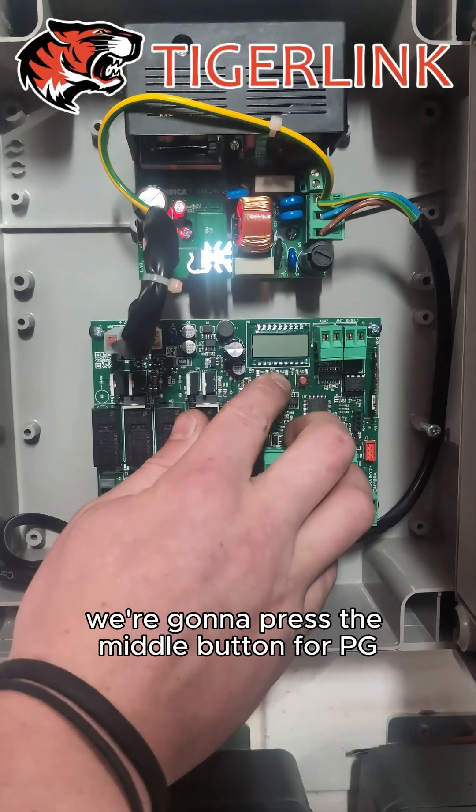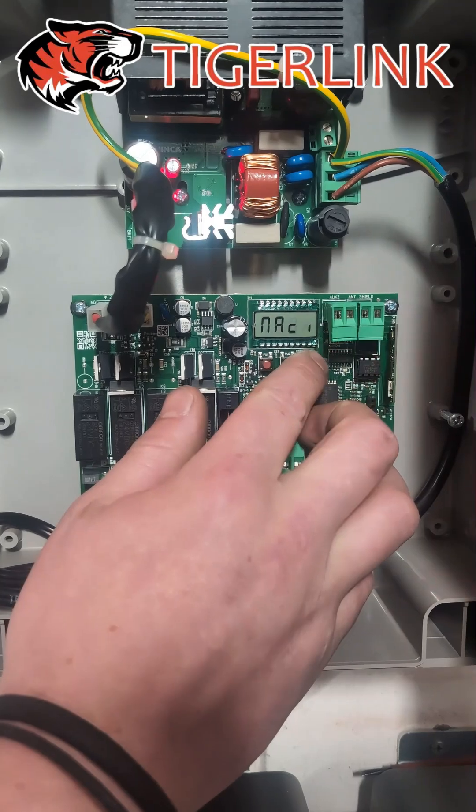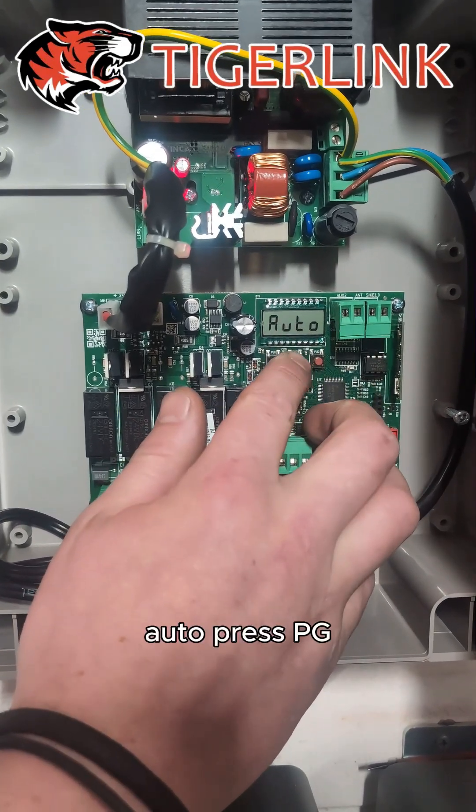Press the middle button for PG and keep scrolling down until we see Auto. Press PG.